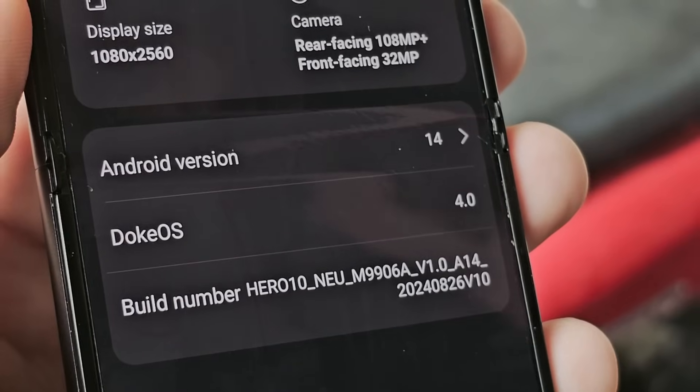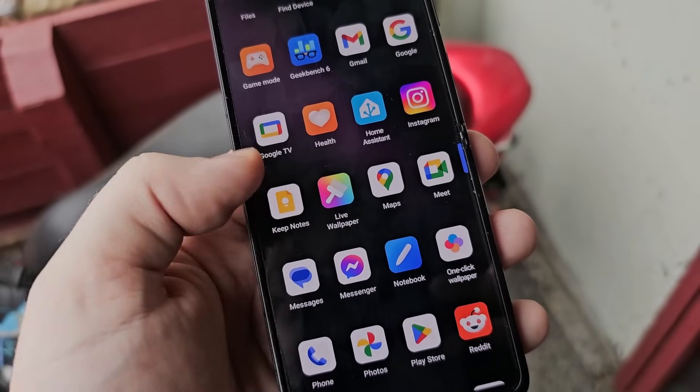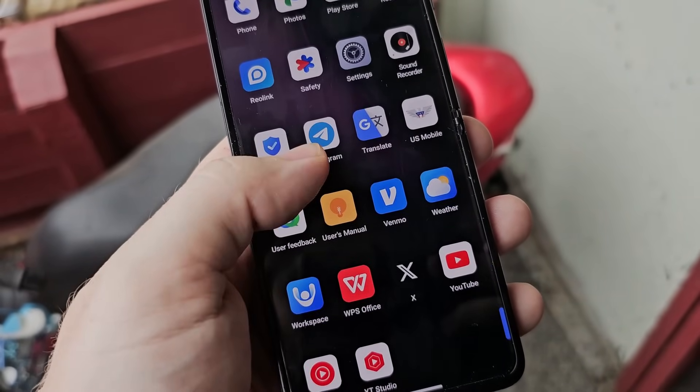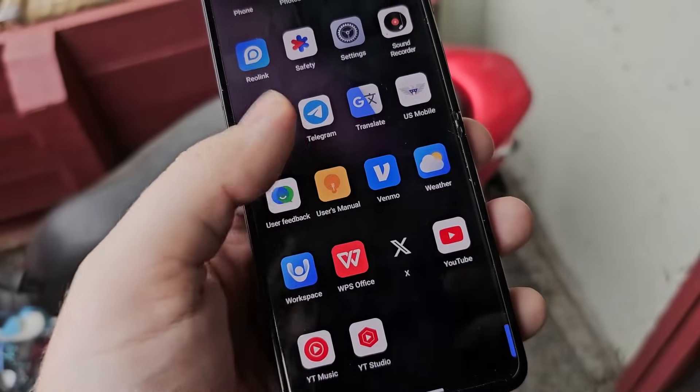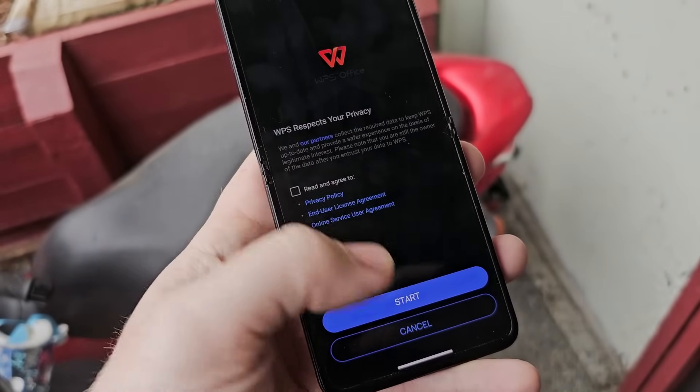The operating system on this thing is called Doak OS. It's basically just a skinned version of Android 13 with some of their own custom apps, which I have not used or touched. Some of their custom apps include a child mode, easy share, live wallpapers, user feedback, a manual — it ships with WPS Office, which is kind of cool — workspace, and some other things that aren't worth getting into.